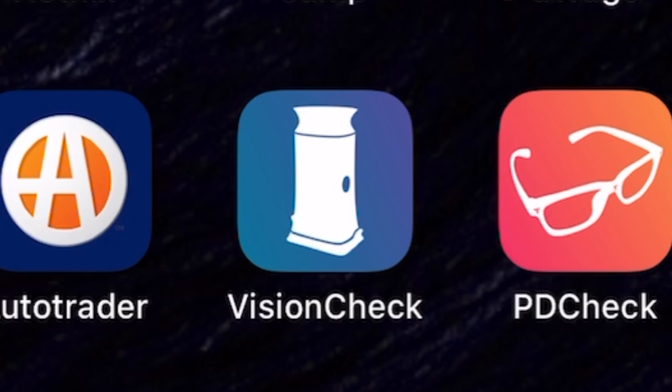The first thing to know is you have to download the Vision Check app from the App Store. Once you download that, you're going to create an account, and in your particular kit there will be a little QR code or authorization code.